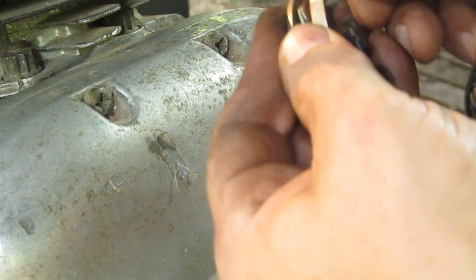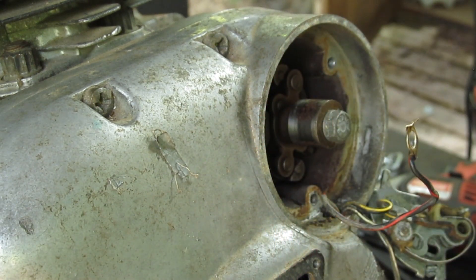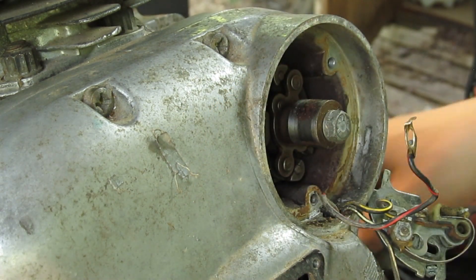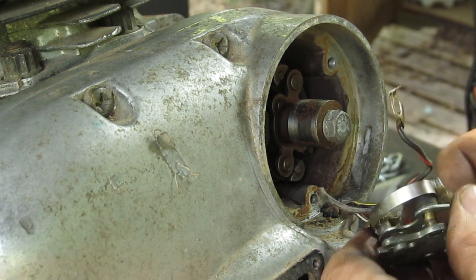Got an isolator. I'll isolate her, get that back on, get that nut back on. I'll put the points plate back together when I'm done here.